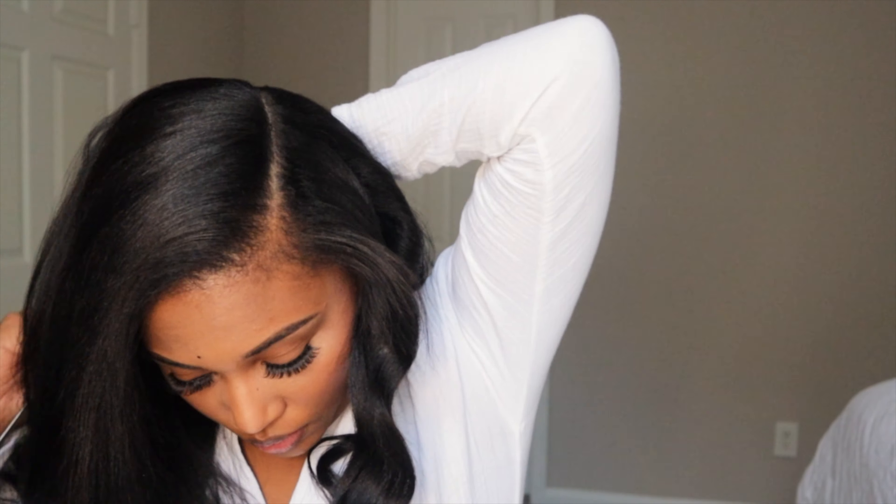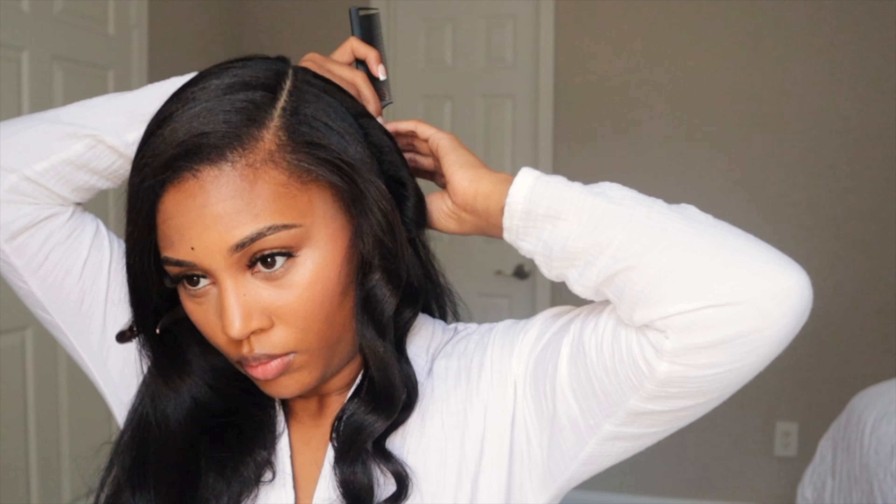With this hairstyle there are sections of my hair that I want to have a lot of volume and some that I don't want as much. So what I did was take a clip to separate them.